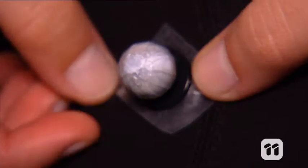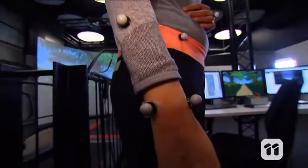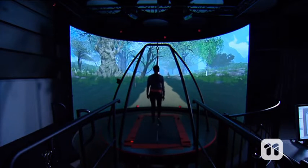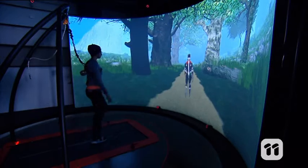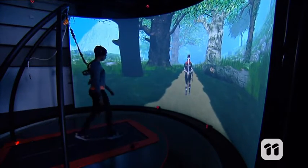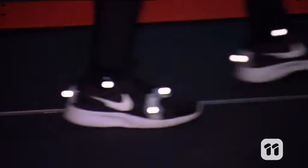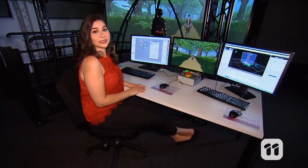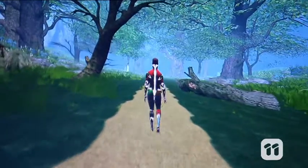First, we place these reflective markers on our volunteer's body. They are picked up by infrared cameras and track the movement of the person. The volunteer then stands on this treadmill, which moves as the subject moves, simulating walking on the ground. The movement captured by the cameras is then applied to a computer-generated model.